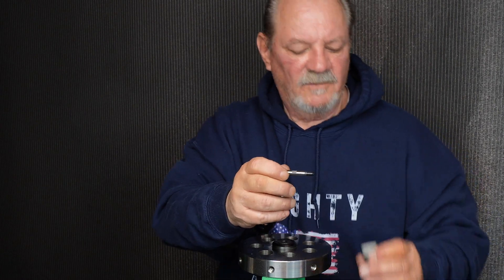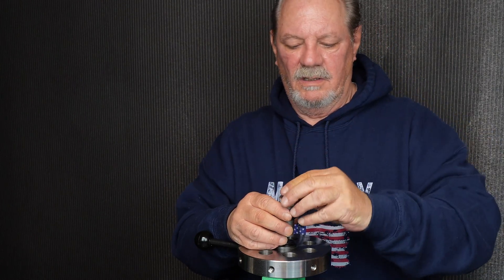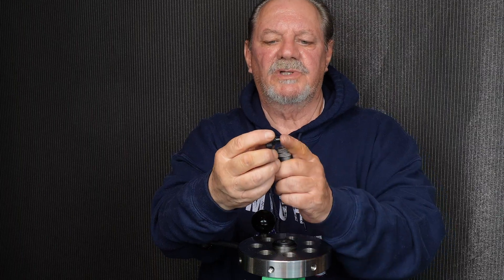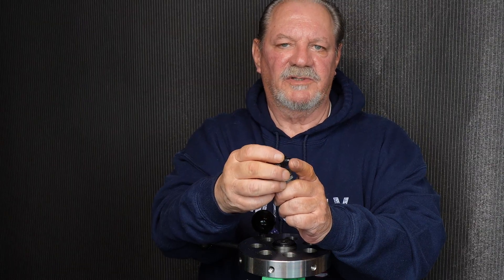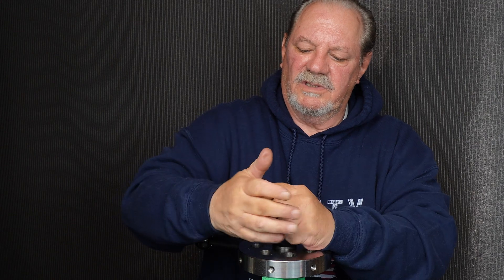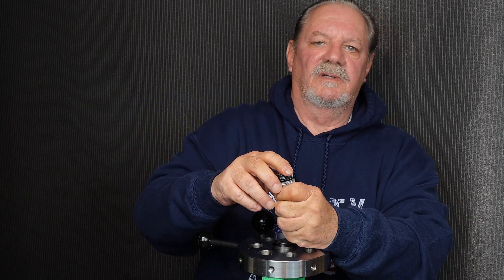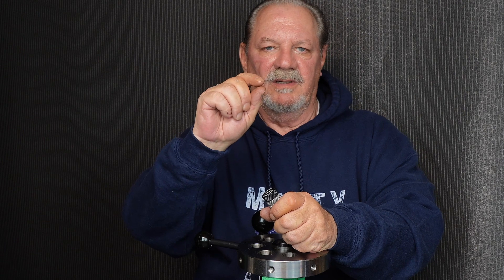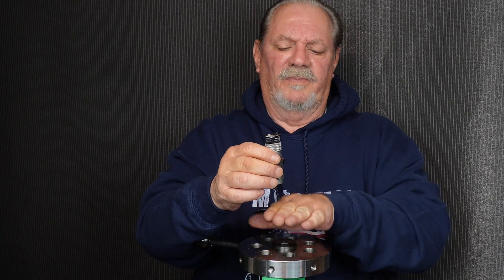Now we drop the shaft in, drop in our rebound spring, and drop in our cap and turn it. This is a posted cap — it's long enough to compress the spring and make contact with the top of the shaft. You're going to turn this down all the way; when it stops, all you do is back it out a quarter turn. That quarter turn leaves a gap between the post face and the top of the shaft.